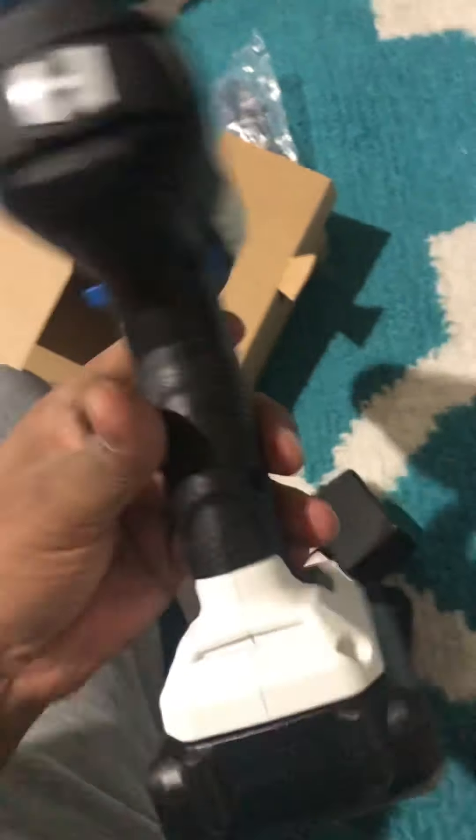Let's attach the drill. You know, with one hand we cannot do everything the way we want. Okay, sorry — I just attached it. Oh, it's done.